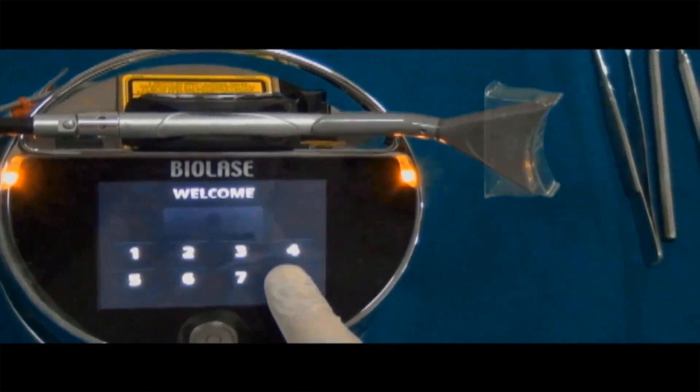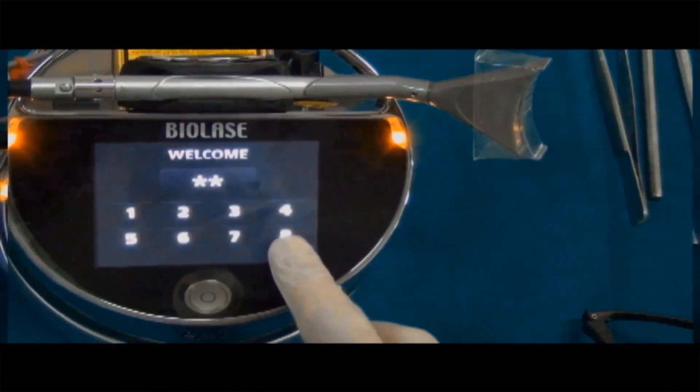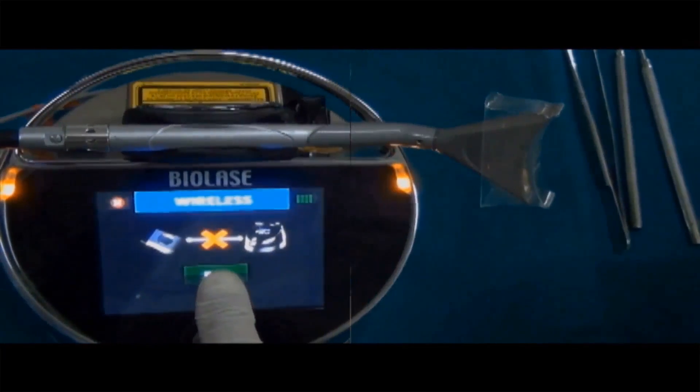BioLase is your way to get whiter, brighter teeth, eliminating post-operative sensitivity in just 8 minutes with an average change of 4 to 6 shades.